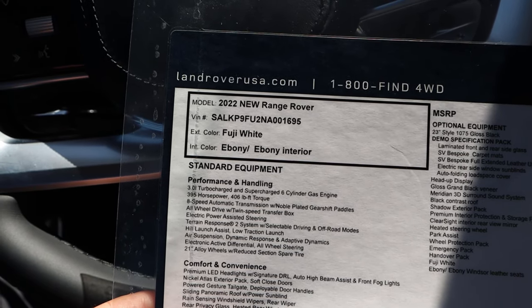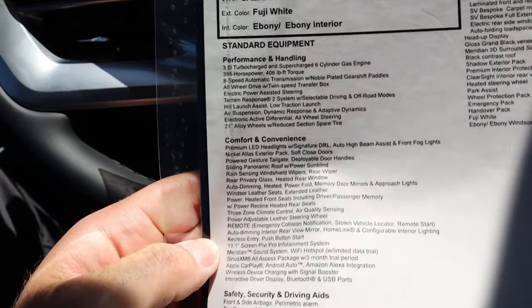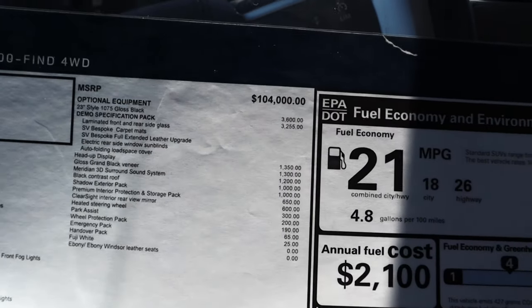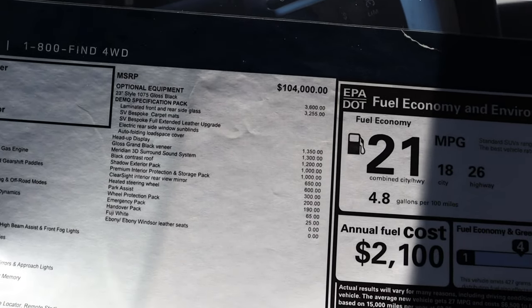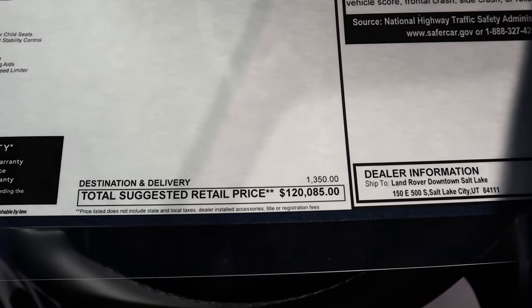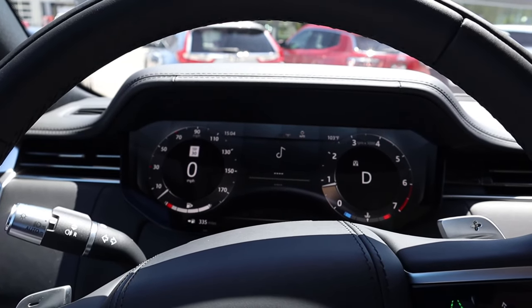Here's the window sticker for the full size. You can see the powertrain setup and standard equipment. The base price is $104,000, this one has a few options added to it, and the total MSRP comes to $120,085. Let's take it out and see how it drives.